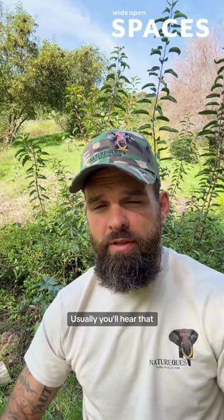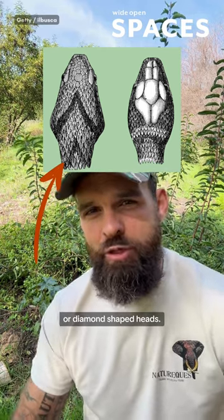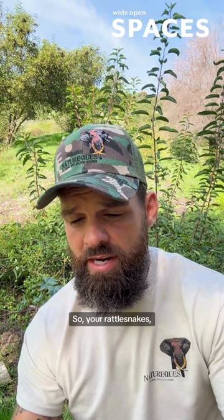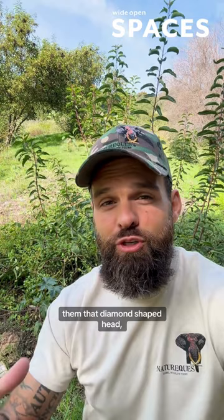Can you tell if a snake is venomous by its head shape? Usually you'll hear that harmless snakes have round heads and venomous snakes have triangle, arrow head, or diamond shaped heads. In North America, the most common cause of snake bites are pit vipers — your rattlesnakes, pygmy rattlesnakes, copperheads, and cottonmouths. These have large venom glands on the top of their head, and that does give them that diamond shaped head.